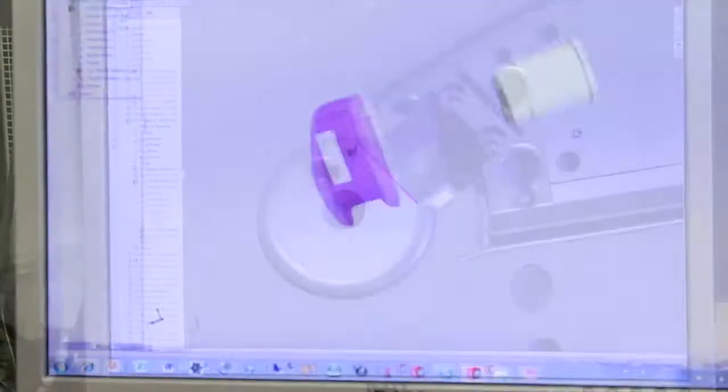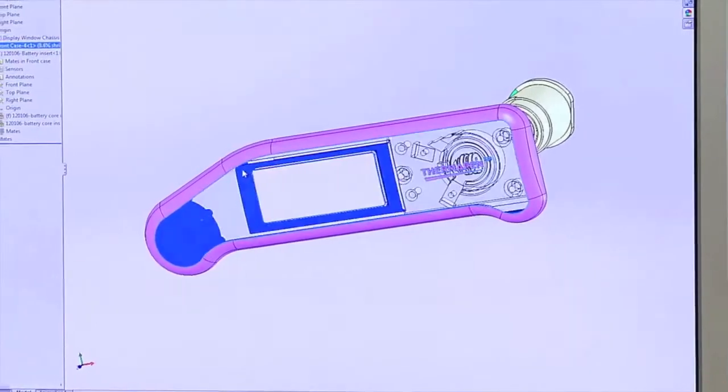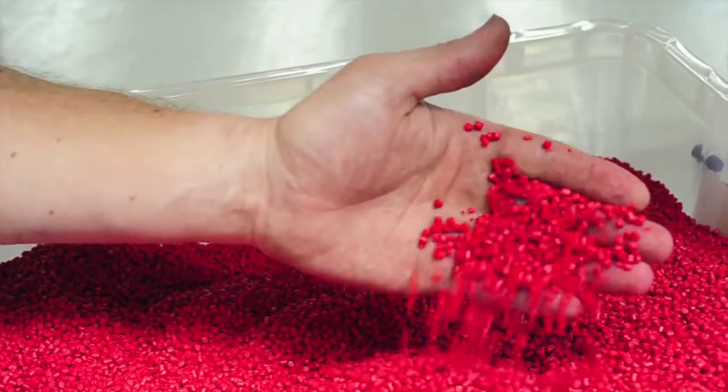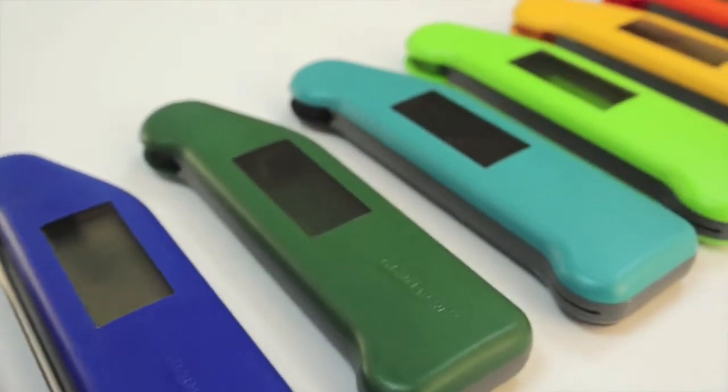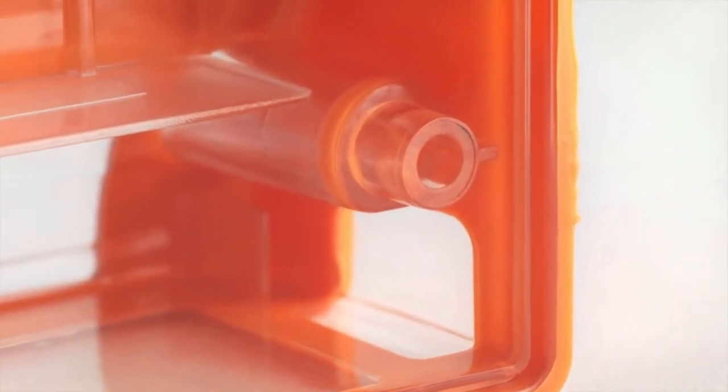From a design perspective, two-shot molding gives the design engineer lots of benefits, such as using different colored materials, different shore hardnesses so it has a different feel. You can design in logos so instead of using a printing process it can be inherently included within the component design, which is much more durable.